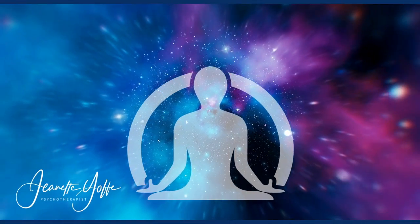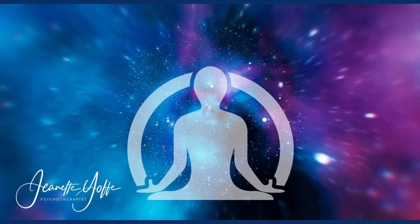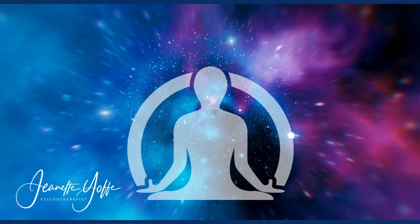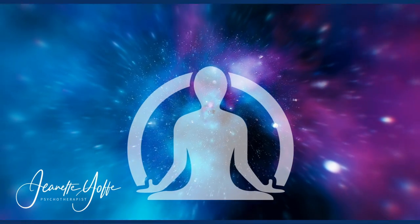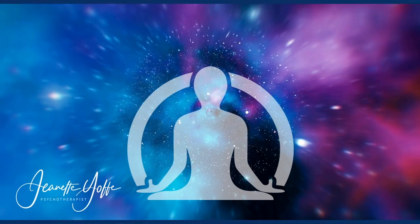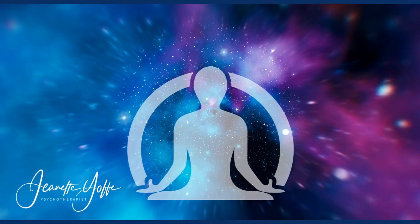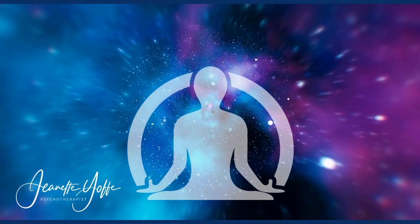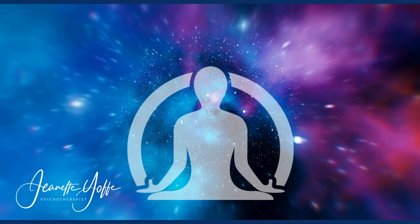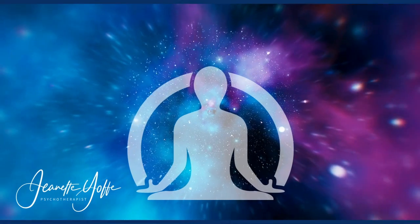I want you to imagine that this cord has a vacuum hose pull from your belly button to the center of this planet — pulling you like a gravitational pull from your belly button down to the center of the earth. So decide what your cord is made of and imagine that now.